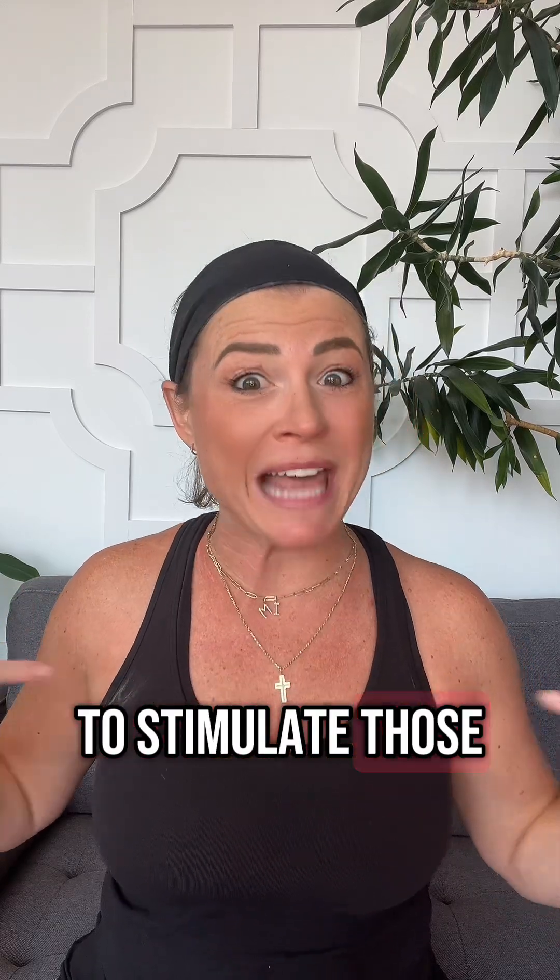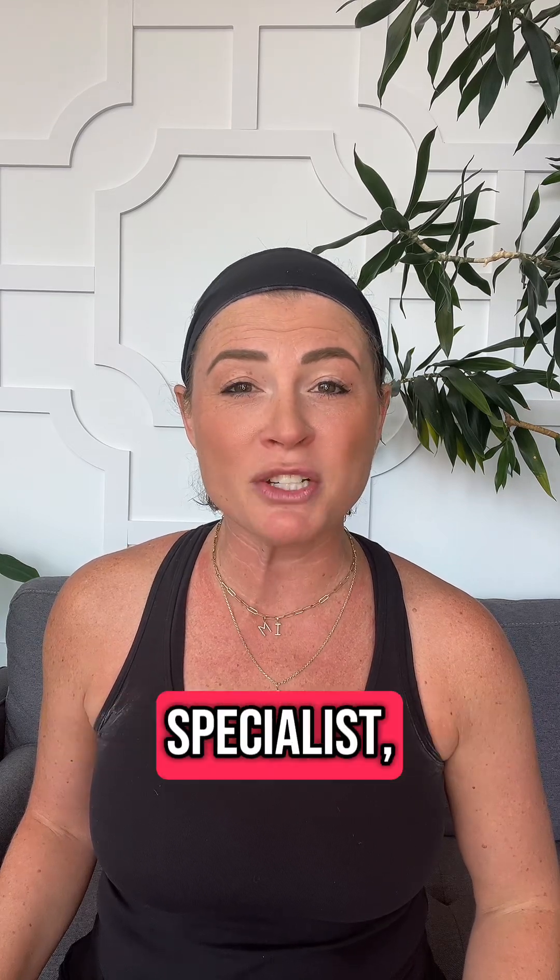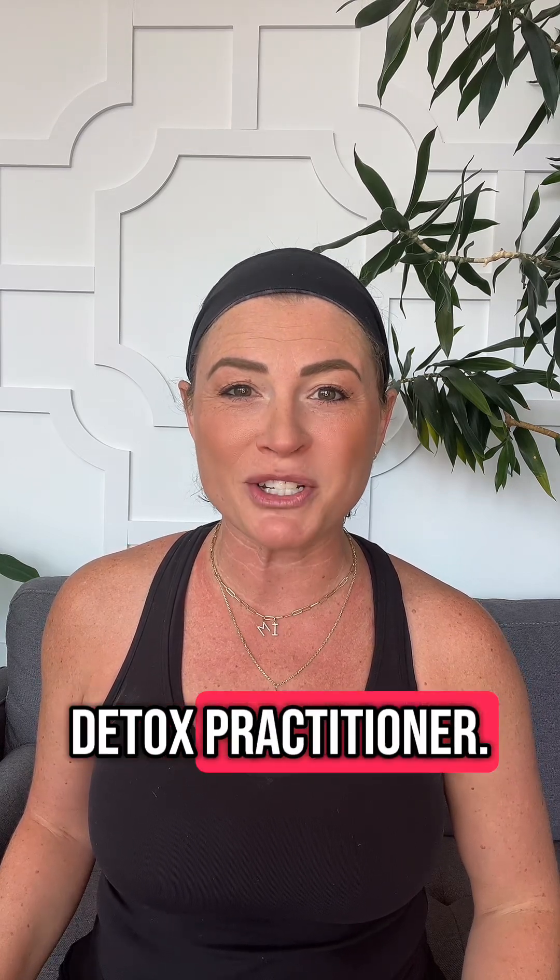I'm going to show you how we're going to stimulate those axillary lymph nodes. I'm Aubrey Hendershaw, a doctor of physical therapy, a certified lymphatic specialist, and a cellular detox practitioner.